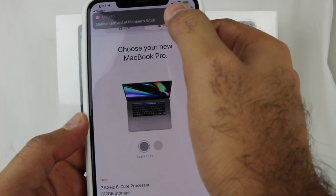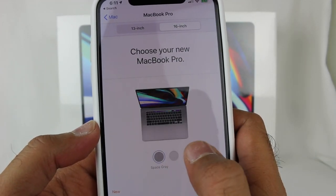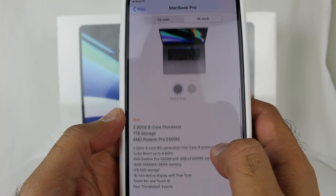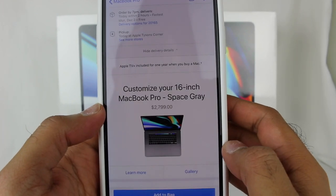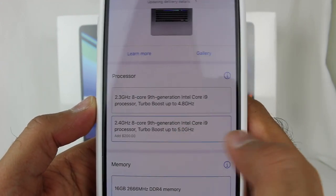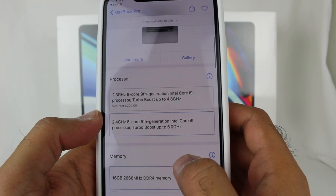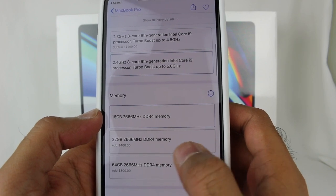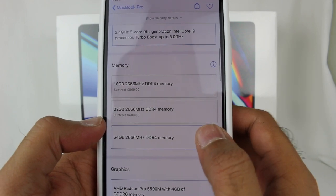There's the 16-inch. I got the Space Gray model — they do have silver and Space Gray. I upgraded the processor, so I got the 2.4 GHz eight-core ninth-generation Intel Core i9, with Turbo Boost up to 5.0 GHz. For memory, I bumped it up to 64 GB RAM — probably overkill.